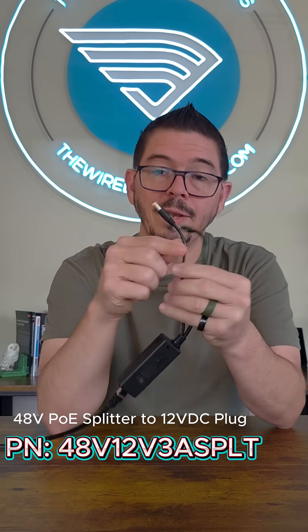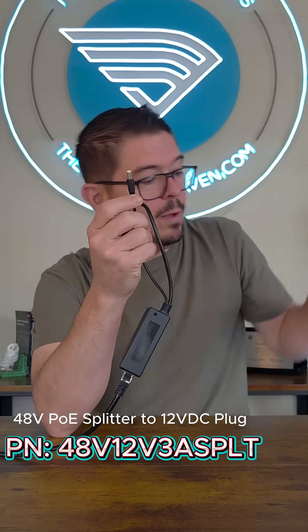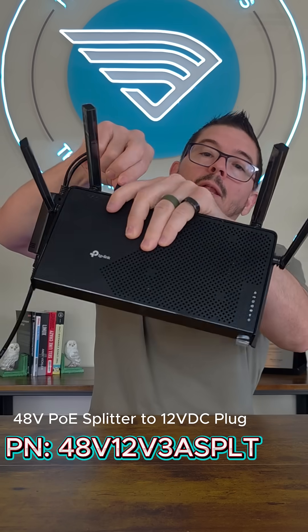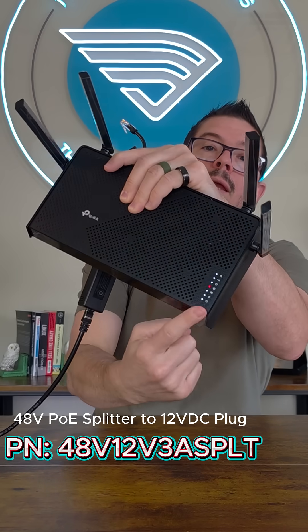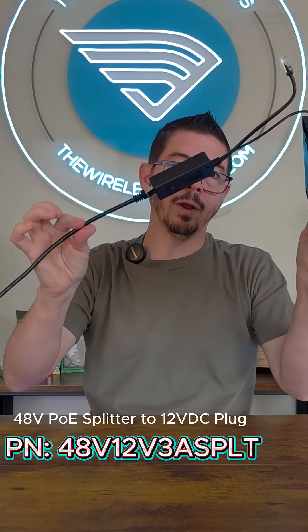It'll actually be stepped down from 48 volt to 12 volt on a barrel plug, so that you can take a non-PoE device like this router and plug it in, and it immediately gets power even though you aren't using a regular power supply.